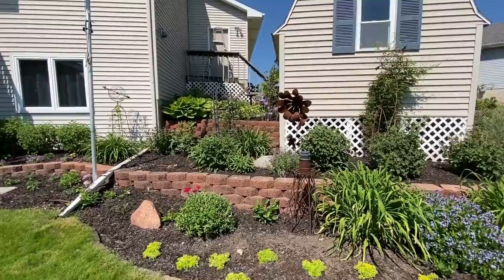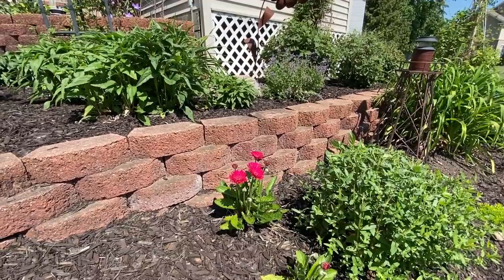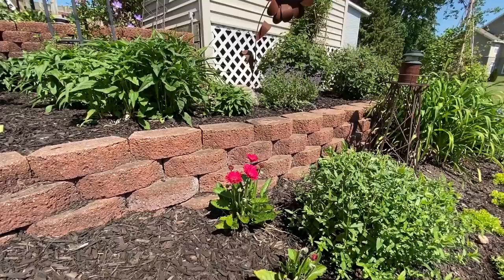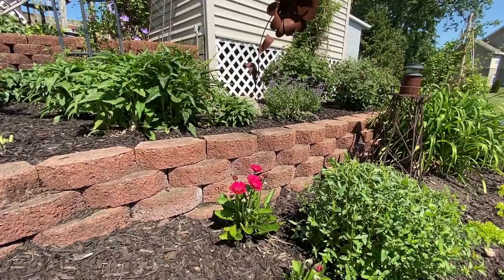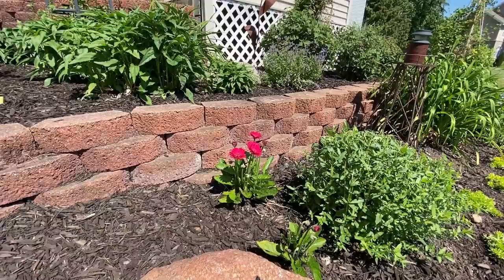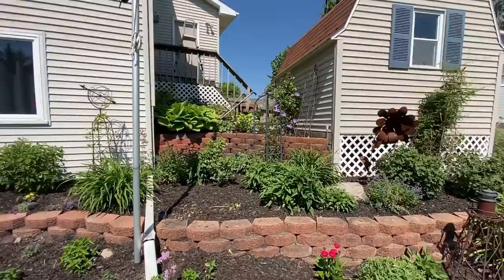Here's a fun plant — this is a Gerber daisy that Proven Winners carried several years ago. It was part of the Minuteman series, and they're annuals. But I have them in three places around here that are blooming, and they've come back for the last six, seven, eight years now. The flower is not as big as a typical Gerber daisy — it's smaller — but what I love is those long stems. The flowers are so much higher above the foliage. And this particular Gerber daisy blooms all summer long without long gaps between blooms. I don't know why they don't carry it anymore; it's quite a cool-looking plant.